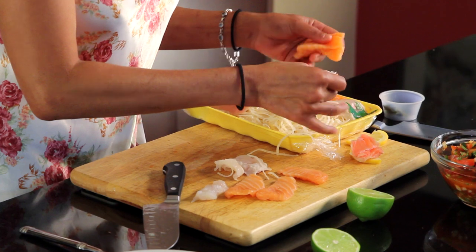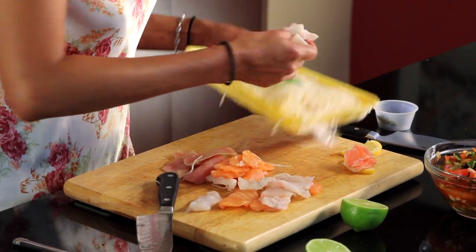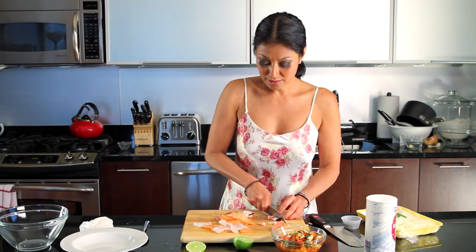Very simple, very easy. Who knew making ceviche at home could be so easy and quick? Nice cuts.